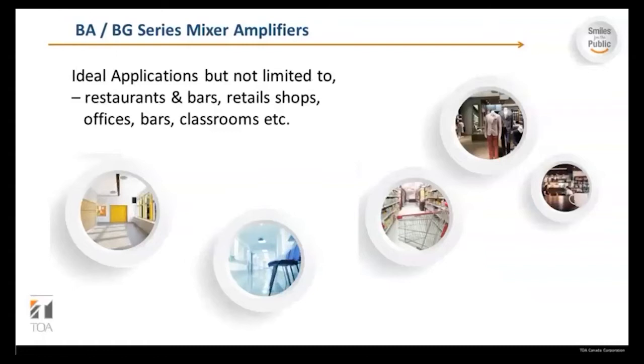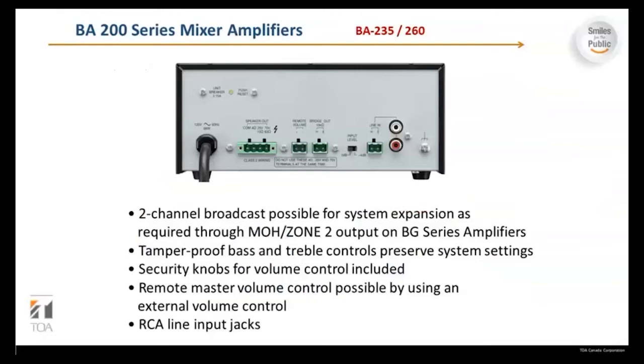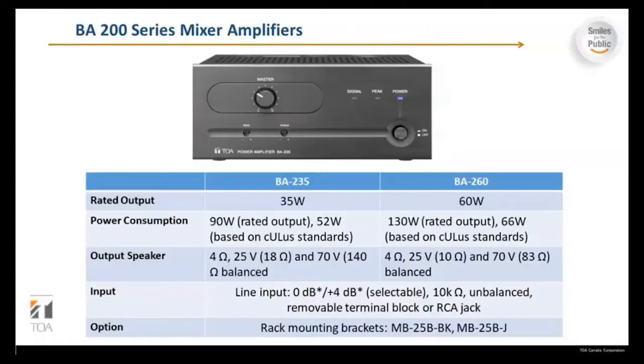The BA 200 series mixer amp has two-channel broadcast possible for system expansion, music on hold, and zone 2 outputs on BG series amplifiers. There are tamper-proof bass and treble controls which preserve system settings, security knobs for volume control, remote master volume control possible via an external volume control, and RCA line input jacks. This is the BA 235 versus BA 260 comparison — the 235 is 35 watts and the 260 is 60 watts.